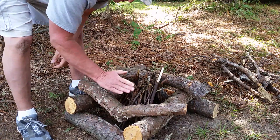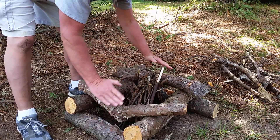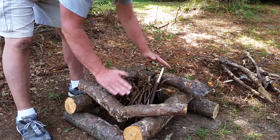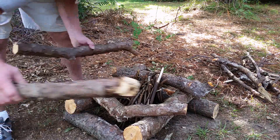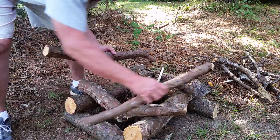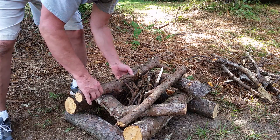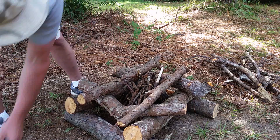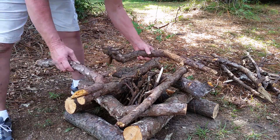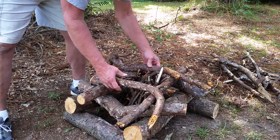We graduate the logs as we go up, coming in as a pyramid — all the sides tapering up. An advantage of this log cabin fire is that it'll start falling in on itself and maintain itself for a while, so you can go out looking for wood or do other activities without worrying so much about the fire going out, because you have a lot of wood on here.